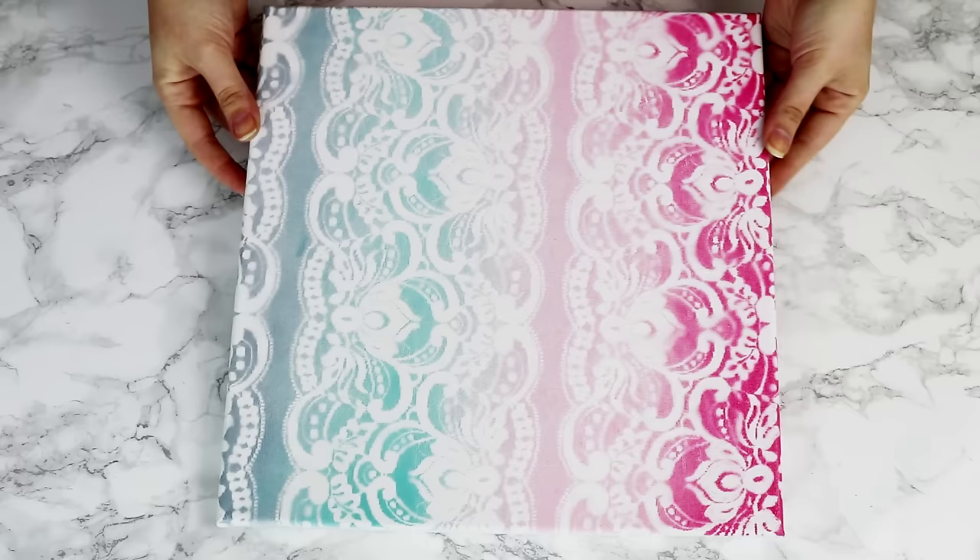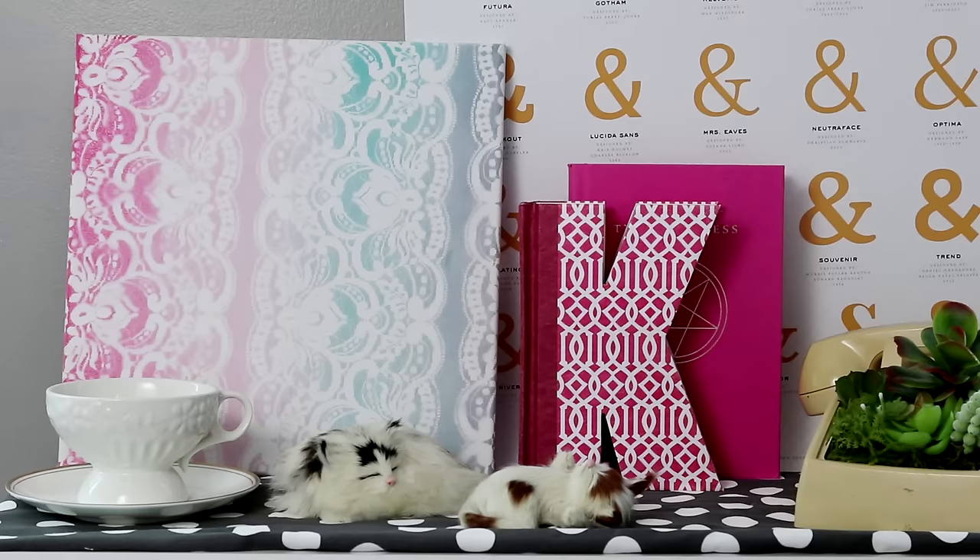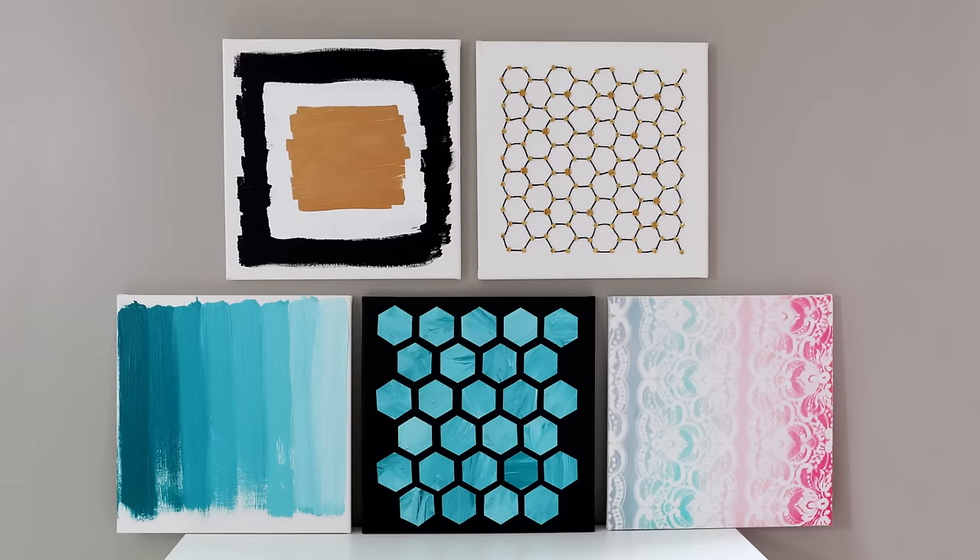Peel off the lace and there it is — there's our beautiful gradient lace pattern. Let it dry completely and then you've got yourself a colorful piece of artwork that, again, took basically no artistic skill to make.